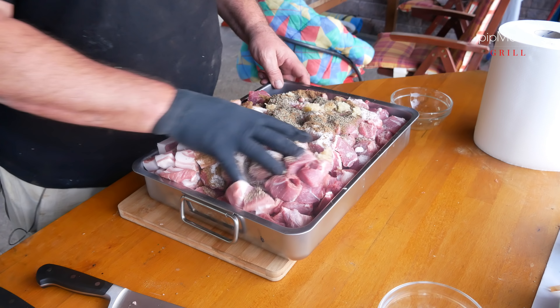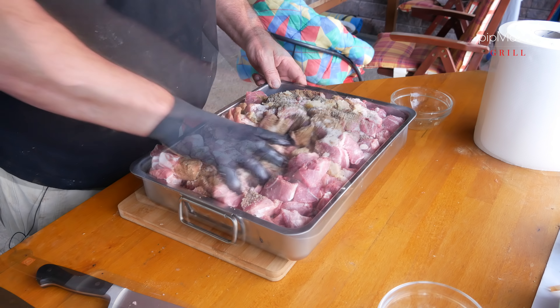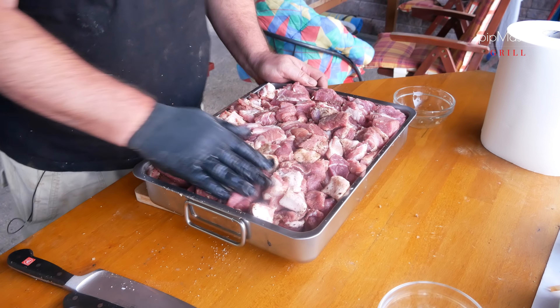No a teď to pěkně promasírujeme. Tak máme promasírováno, tím to dneska končí. Dáme do lednice a zejtra budeme pokračovat.